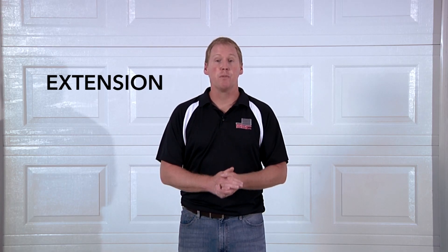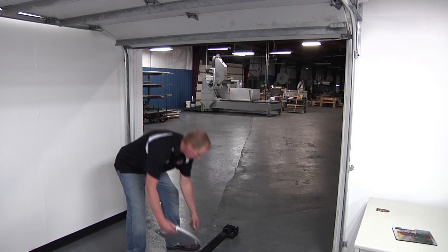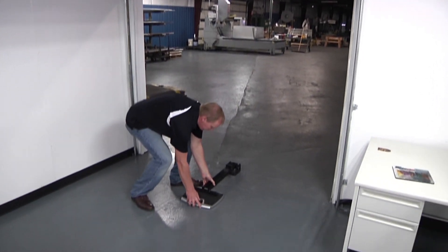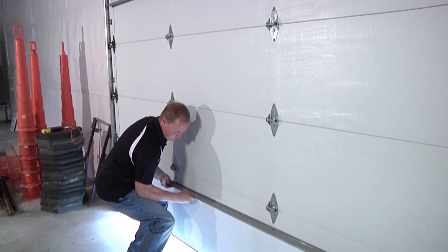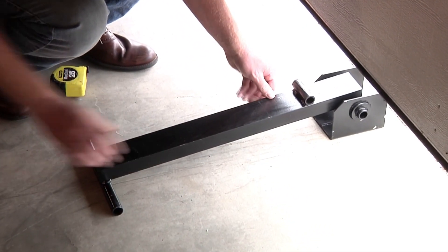For extension spring doors, you'll need to have the door in the open position. You'll secure the door in the open position with the vice grips in the track and release the cables on both sides of the door. Before you lower the door, place the lever arm in the center of the opening where the door will close upon the lever arm and the other end will rest on the bathroom scale. Once free of the cables, release the vice grips and slowly close the door on top of the lever arm. Be careful, as you'll have the entire weight of the door and may need additional people to safely close the door onto the lever arm.